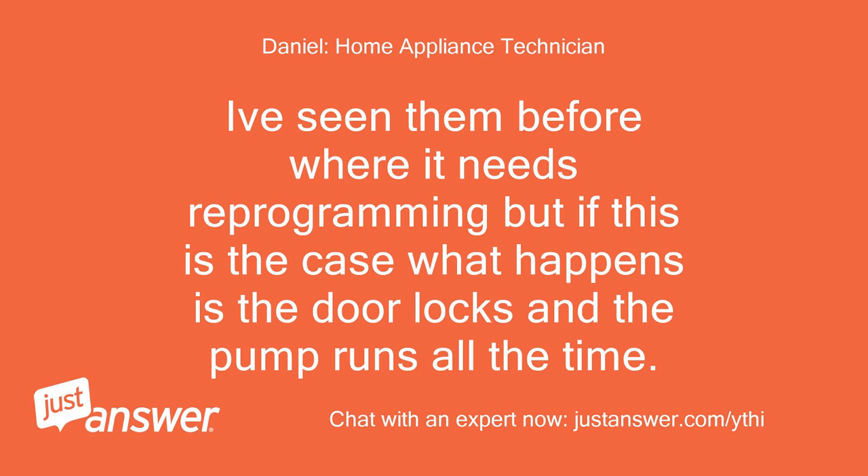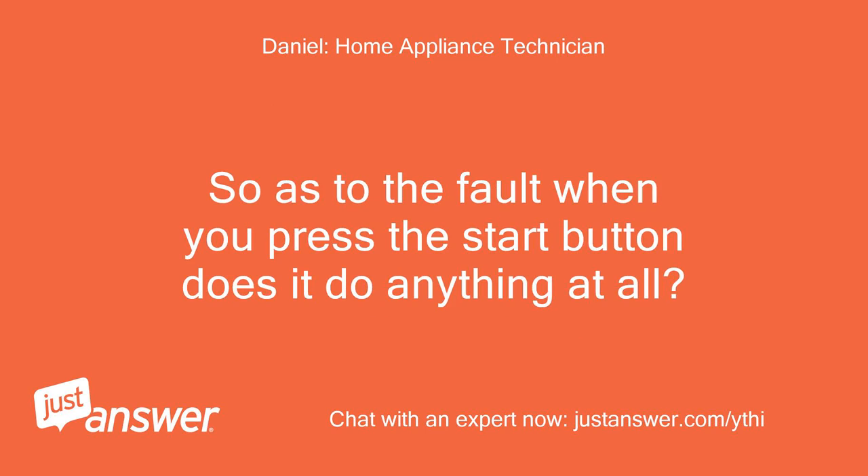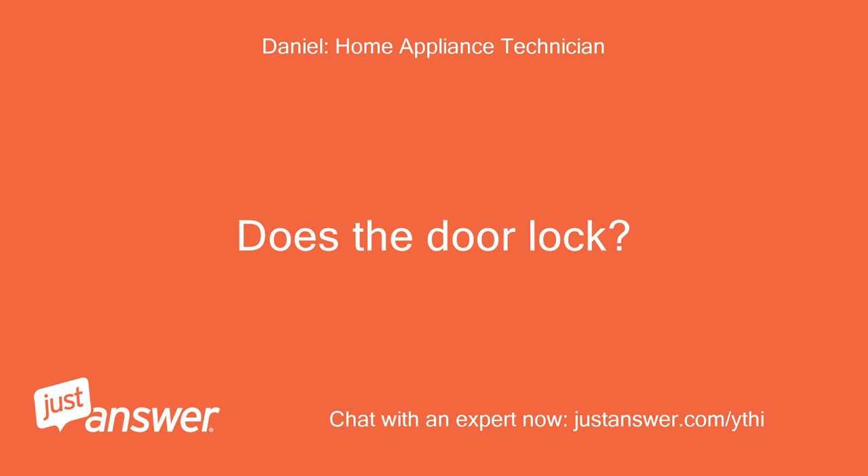I've seen them before where it needs reprogramming, but if this is the case what happens is the door locks and the pump runs all the time. So as to the fault — when you press the start button does it do anything at all? Does the door lock?